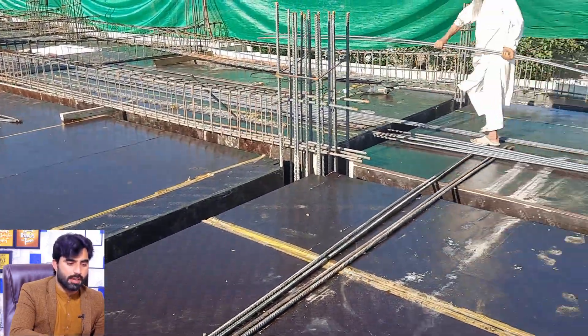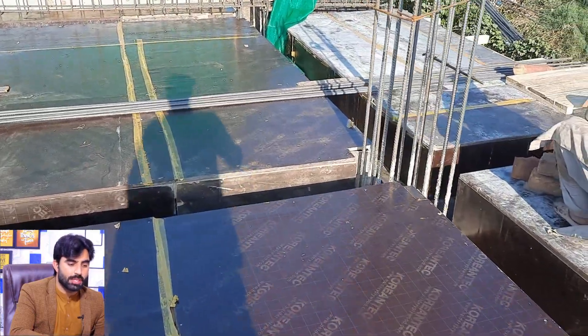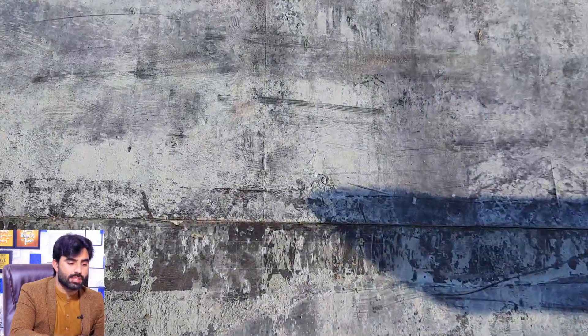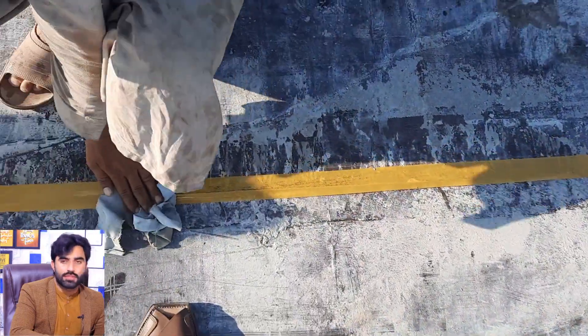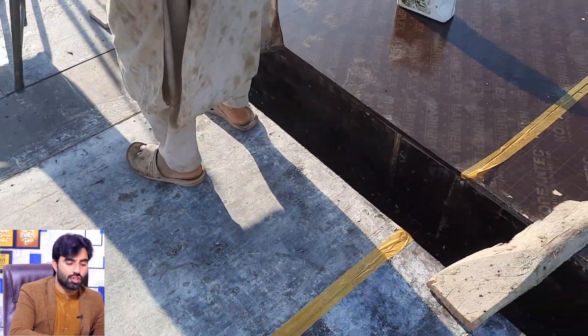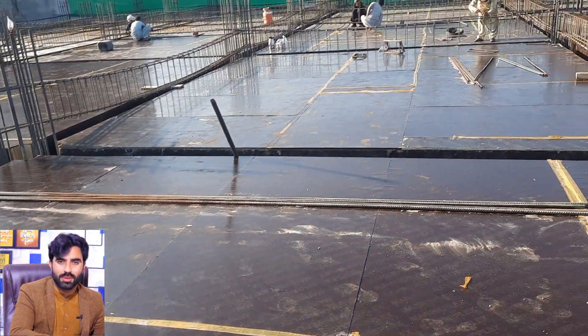These technical terms are very important if you are working on a construction site. Before placing steel reinforcement in an RCC slab and floor beam, the formwork should be clean as you can see here. The shuttering should be clean because after placing the steel reinforcement you are not able to do this, so it should be done before starting the steel reinforcement of the slab or beam. Hope this short video can help you. Thanks for watching — see you in the next video, goodbye.